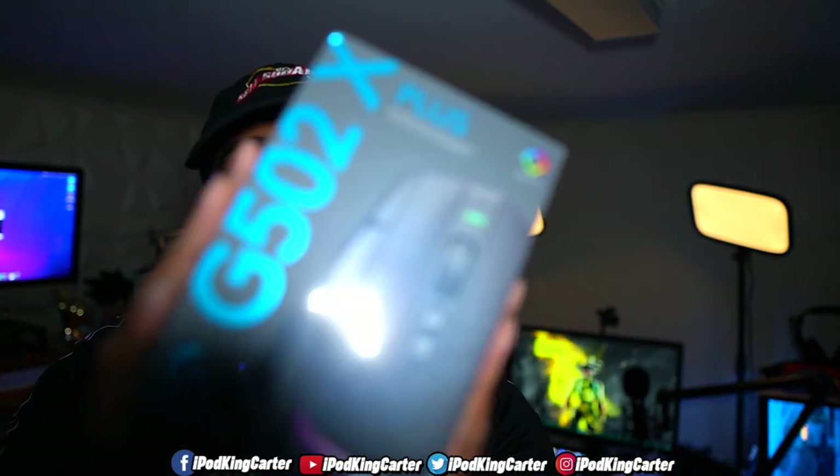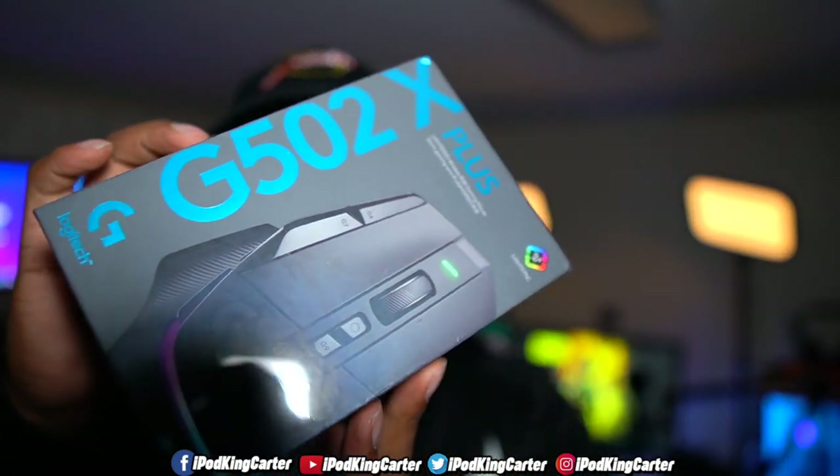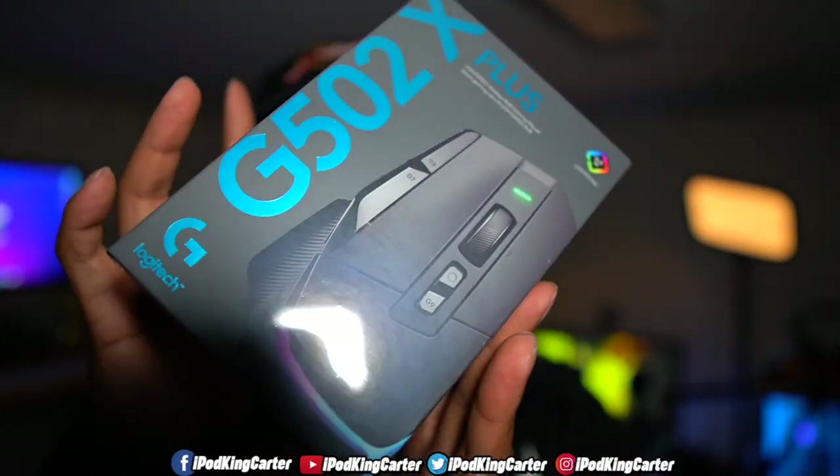What's going on everybody, it's your boy iPod King Curt. I want to welcome you guys to a brand new unboxing video. I haven't done an unboxing on my channel in quite a while, but I got a dope new product that I think you guys are going to want to check out. Before we get into this unboxing, there are chapters throughout this video so if you want to click around, check the description. Big shout out to my family over at Logitech G for sending me this product. Y'all want to see that Logitech G502X Plus, huh? Y'all want to see that greatness?